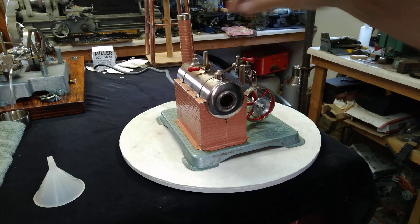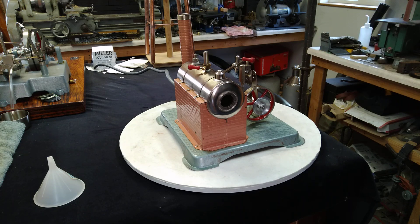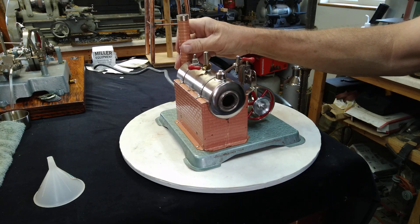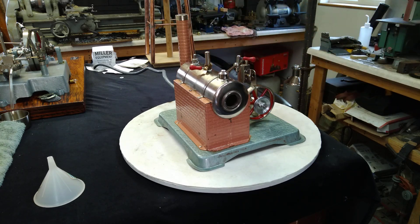You can see it's got the skinny snowman handles on it. We've got a full tank of water. You can tell the dies are still fresh at Jensen because the chimney stays on pretty well. We'll let that get up to steam — it won't take long at 500 watts.